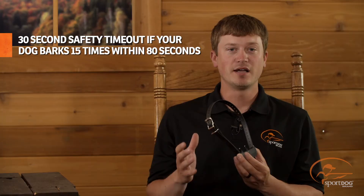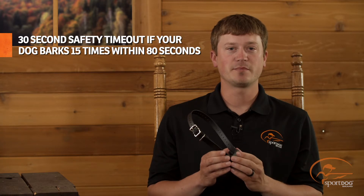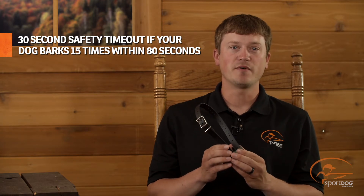As a safety feature, if your dog barks 15 times in 80 seconds, the collar will stop delivering static stimulation for 30 seconds before resuming to normal operation.